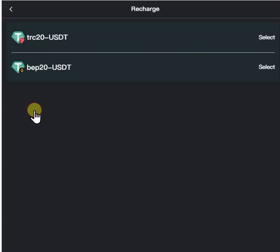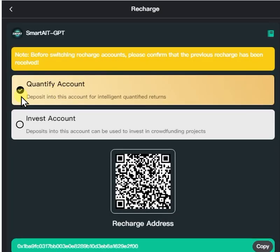We're going to click Recharge, click the BEP20 USDT with the little Binance symbol on it, select that, come down here, select Quantify Account, not the Invest Account — unless you want to do that — but this is what we're doing at this stage.